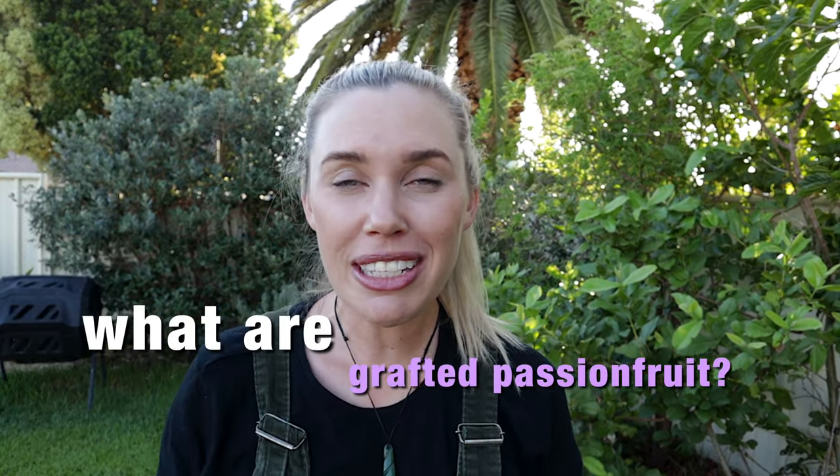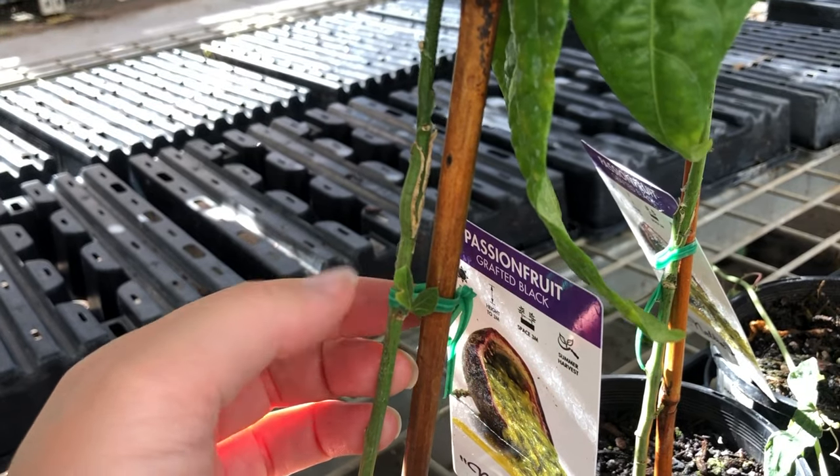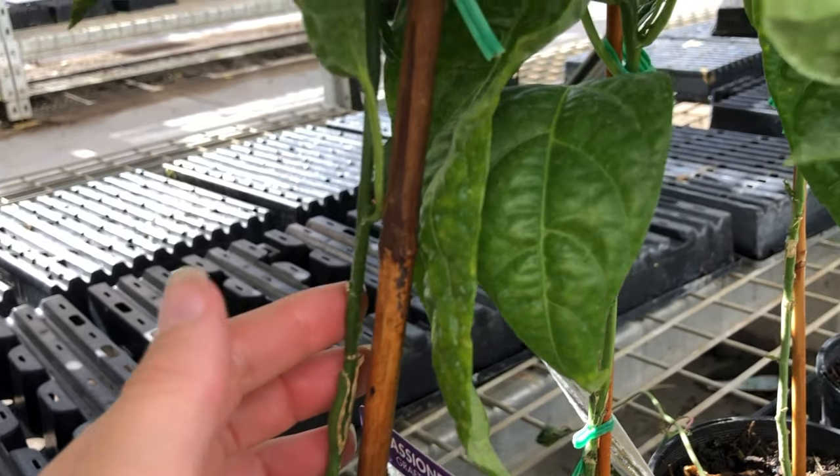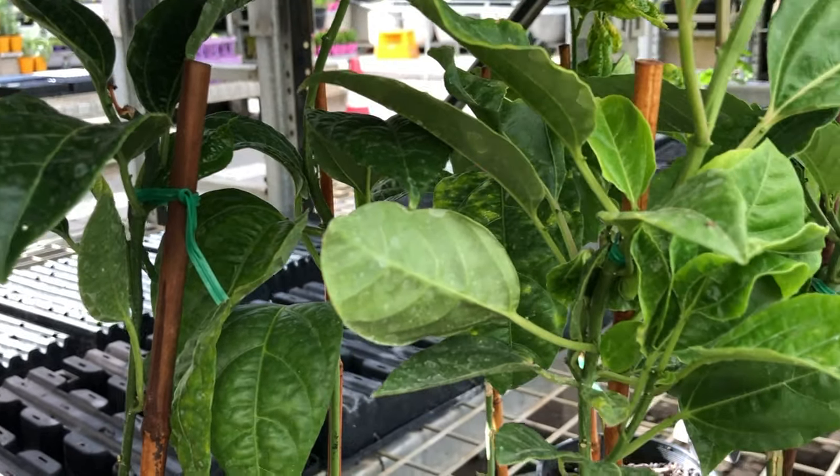So what is a grafted passion fruit? It's basically two different varieties on one plant. The rootstock is usually a really vigorous growing plant that may not necessarily have nice fruit, and then they graft a variety that has delicious-tasting fruit onto the same plant. You end up with a hybrid which has vigorous growing roots and delicious fruit, and often those rootstocks are a lot hardier and disease resistant.